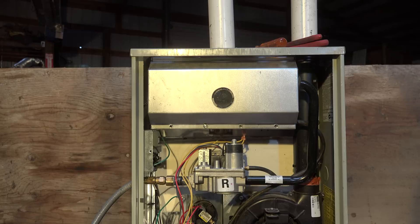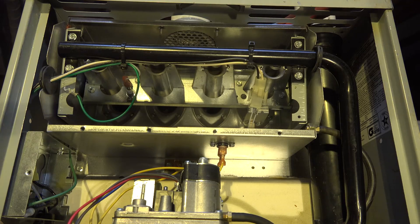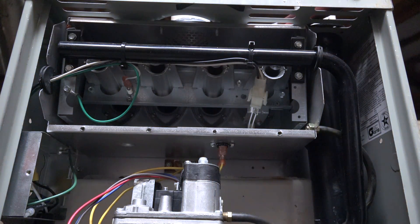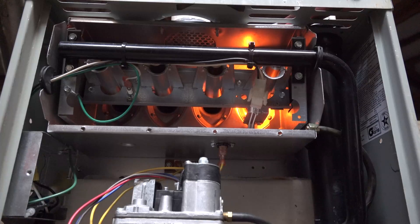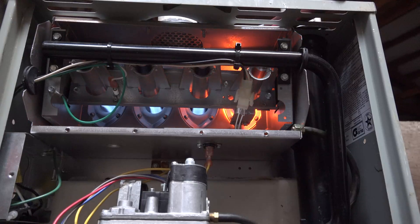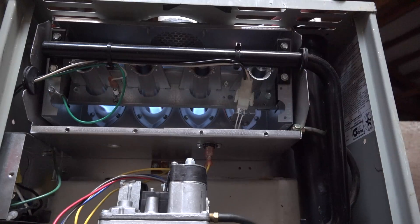I want to see how the burners light off, if they're working right, if all the burners are lighting, how clean they look, and how the flame looks. I've taken the burner cover off and I'm getting the camera in position to see the burners light off. It's a fairly dark room so I'm turning off the lights. The initial startup is over here and they quickly moved across — the flames look pretty blue, so not too bad.